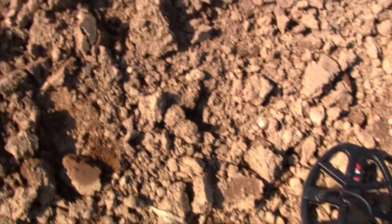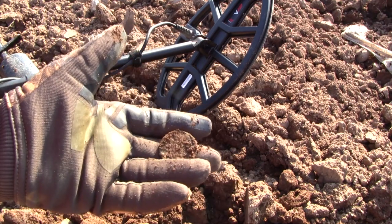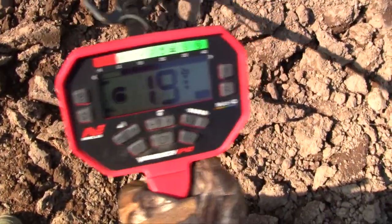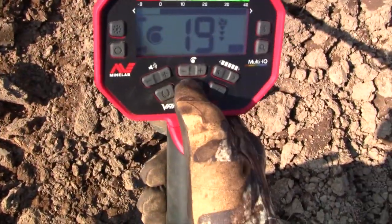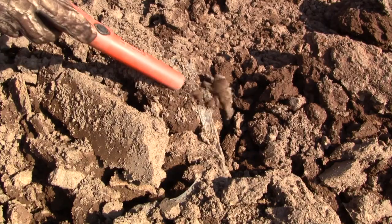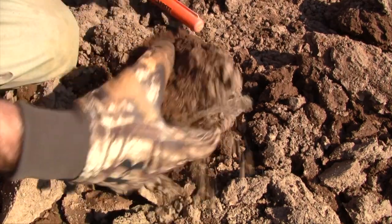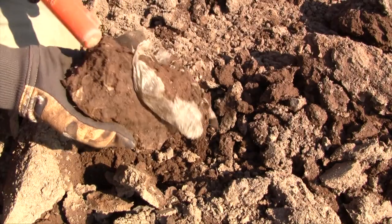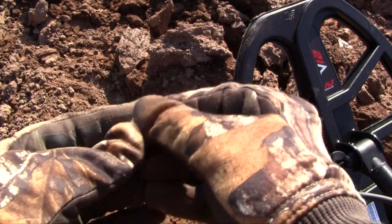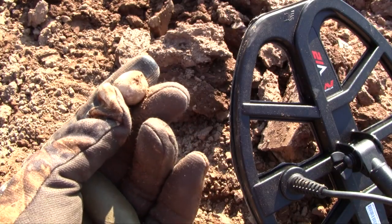That leads me to believe it's a bigger than normal object because the pinpoint was kind of broad. Look at that — it's a big old copper coin! Hip hip hooray. Reading 19. Wow, you do get excited. Now what we learned yesterday about 19s was they were possibly lead — and there we are, just like I said: lead. 19, 20. All right, good enough. We're learning the numbers.